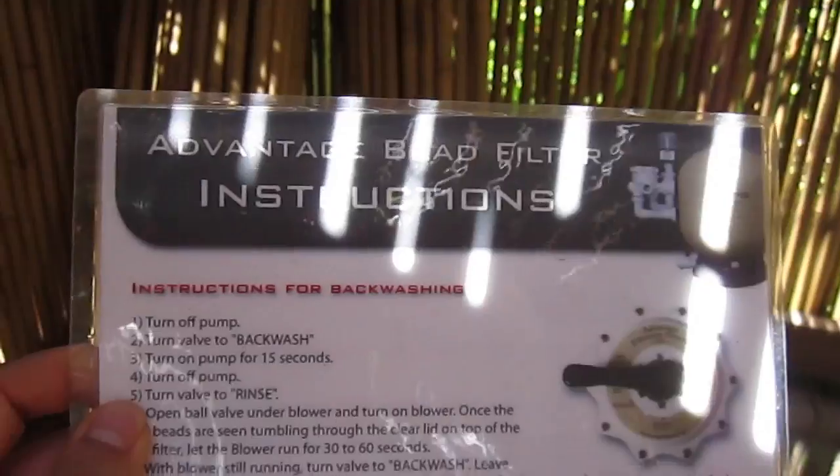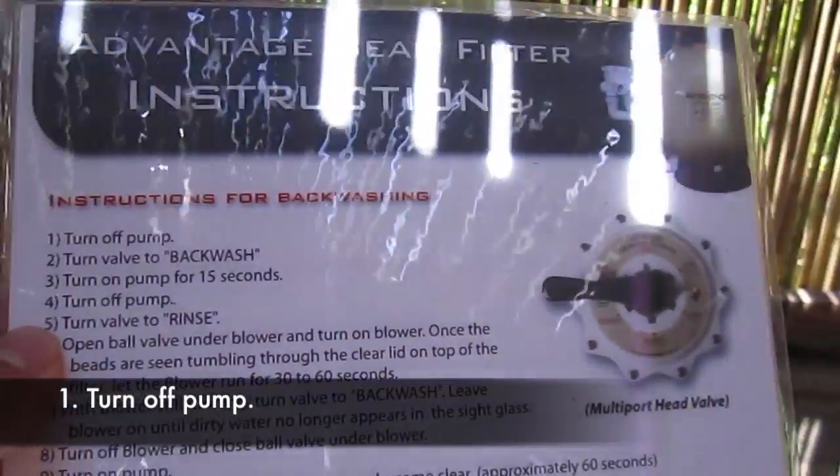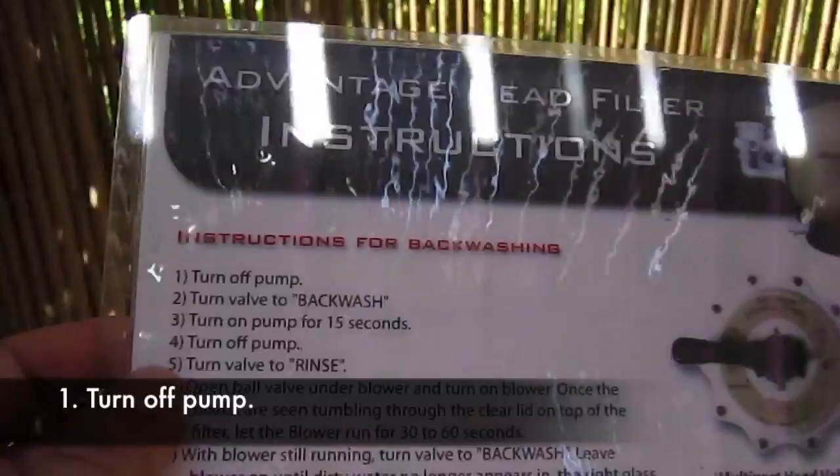Let's follow the instructions. Advantage bead filter instructions. Step one: turn off pump — that's the first thing.